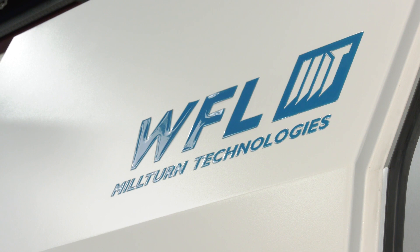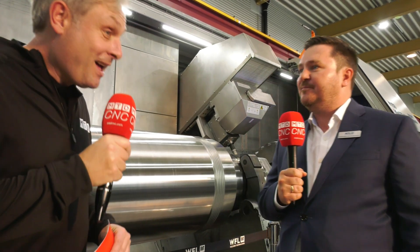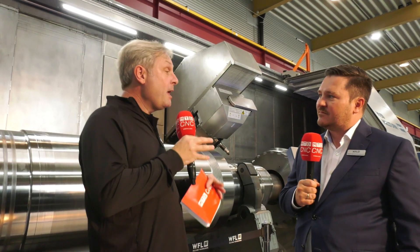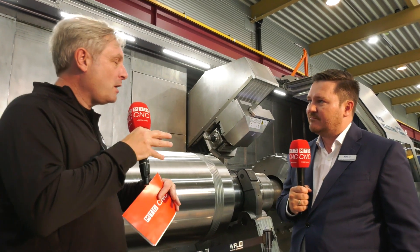Yeah, this is correct. So this is the next evolution of our M150 series. We have modified the design of the machine bed and the lower guiding system. The machine can now carry a maximum workpiece weight of up to 25 metric tons. The maximum center distance is 12 meters and the maximum swing is 1,500 millimeters — again a huge component, but it's going to be specific applications. We'll come to those in a little while.